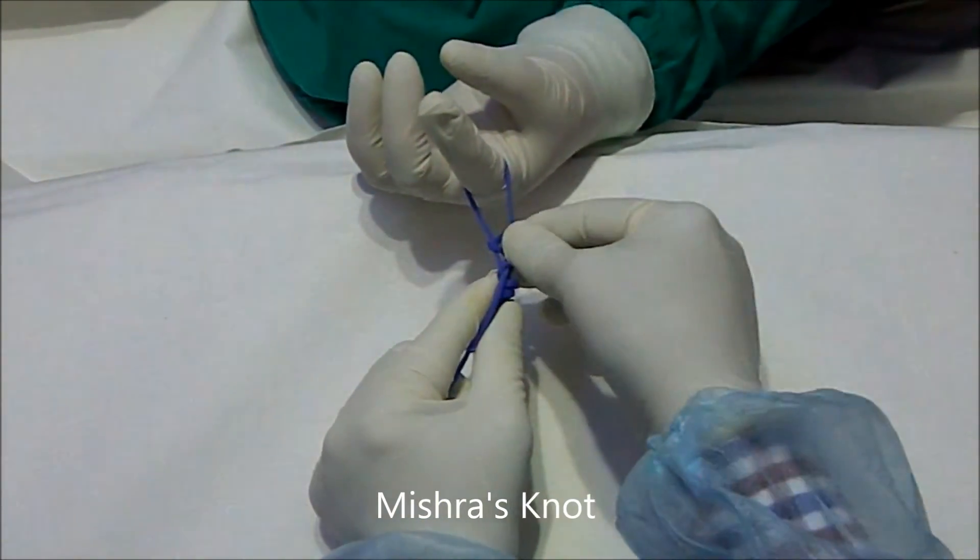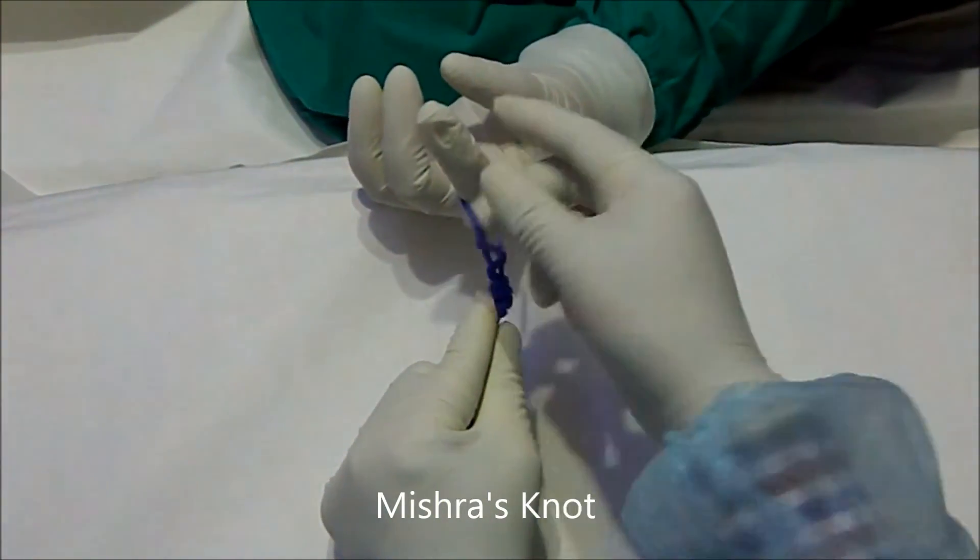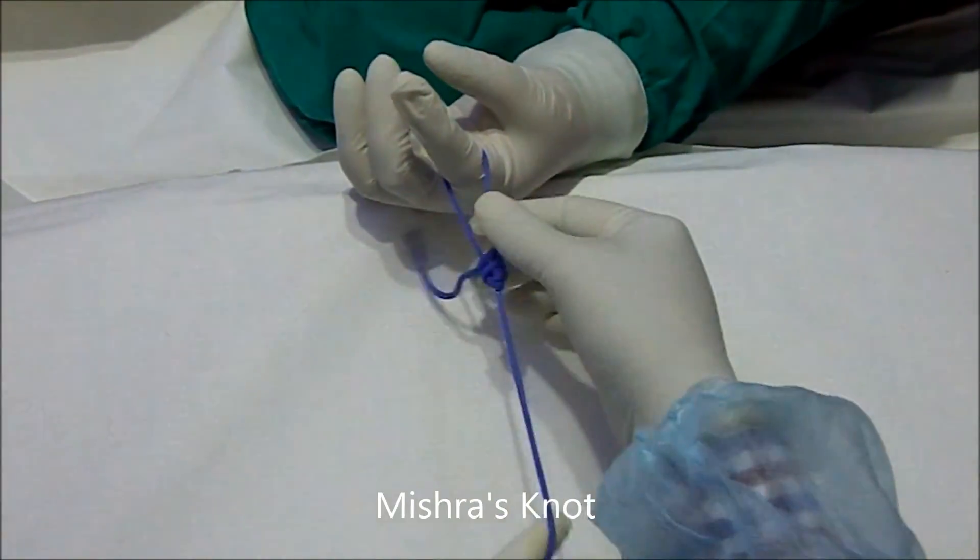It can also be used for appendicectomy, splenectomy, renal arteries, and even the uterine arteries. You can use it with a needle as well.